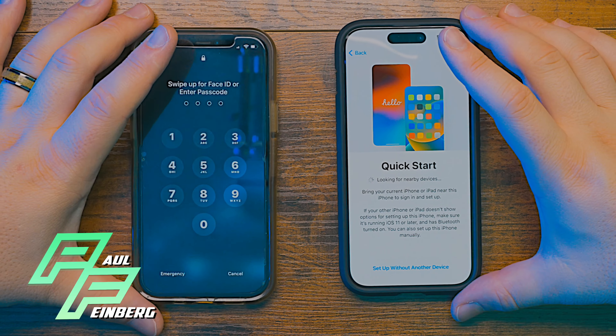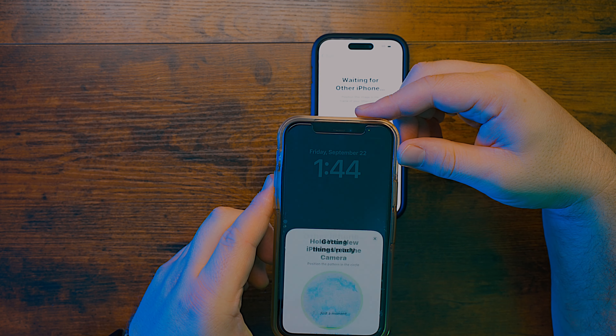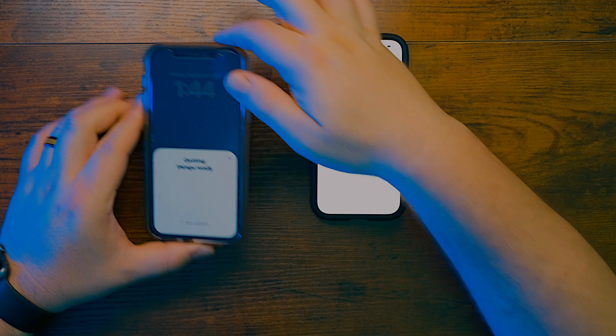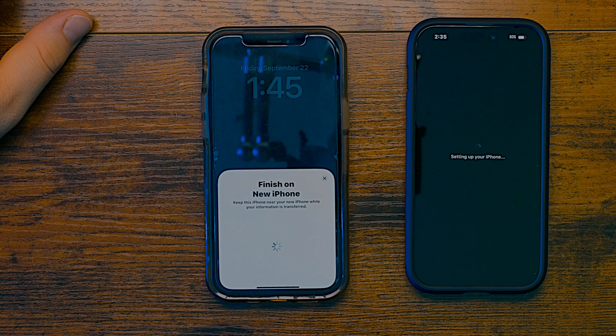Quick setup here. Open up my device. Unlock to continue. So first, you just put them near each other and then you're going to be waiting for the other phone. If you want to transfer your phone data from this phone to this phone, you just hold it over the phone like that and boom — it takes a picture of this little cool dusty stuff and it's going. You're going to enter a passcode, finishing on the new phone, and it's just setting up.